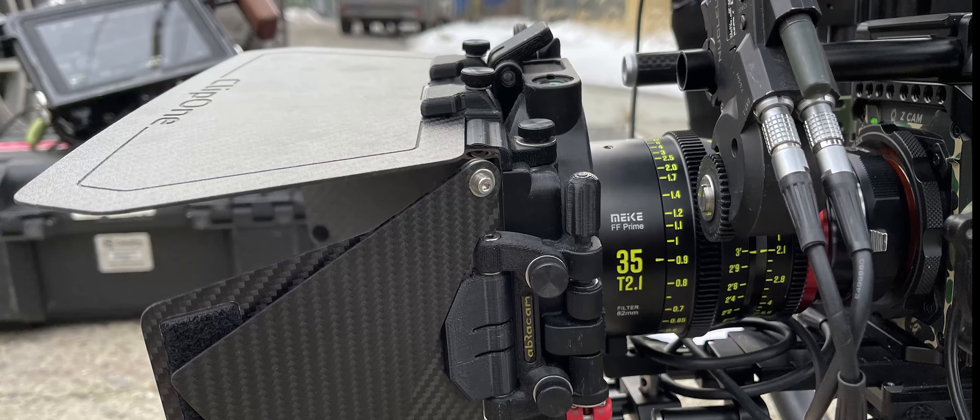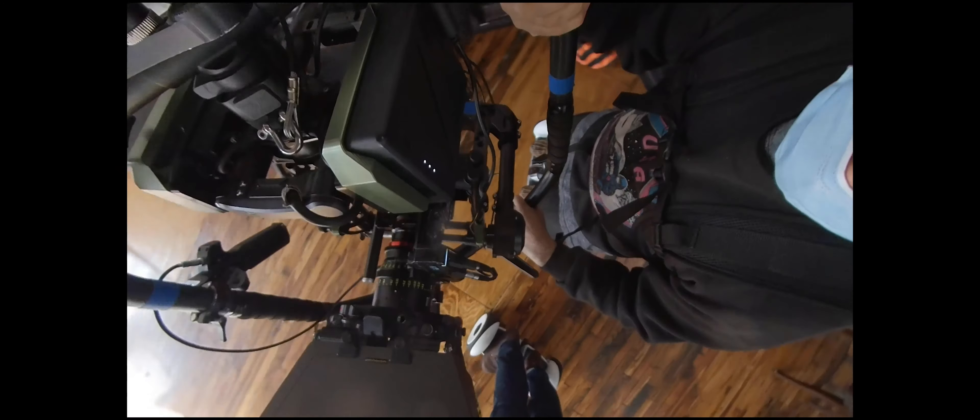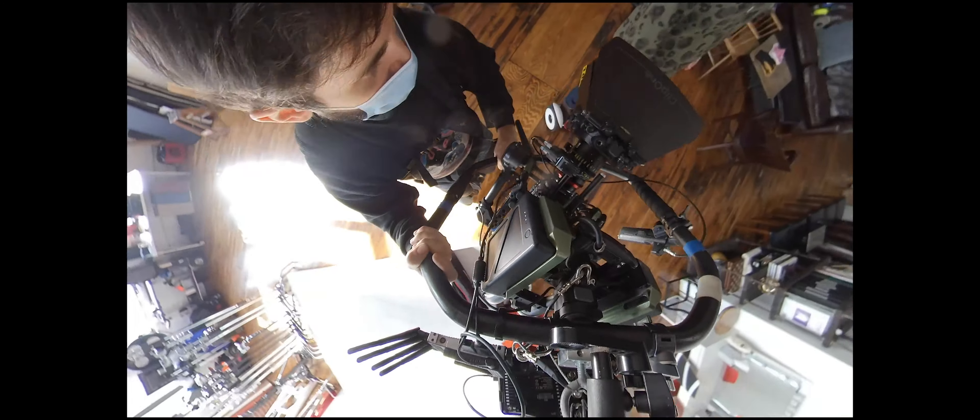I put the Abracam matte box on there using an 82mm filter thread ring, stepped up to a 114mm outer diameter ring.